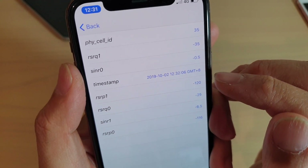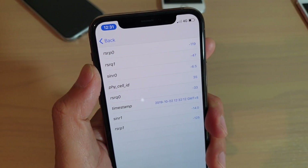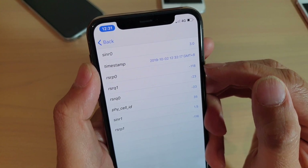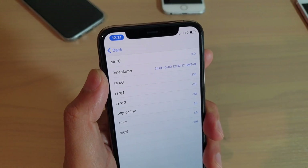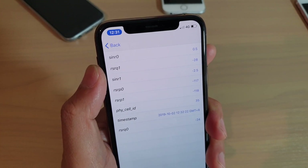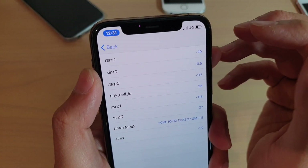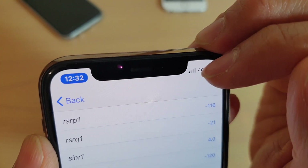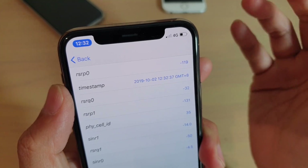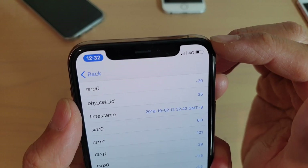You can see it's showing right now a minus 120 decibels, which means the signal is quite low at the moment. The signal should range from minus 50 to minus 125 — if it is closer to minus 50 then you have a very strong signal. You can see from the bar at the top that my signal is very weak, close to minus 120, so it still works but it's not the best reception.